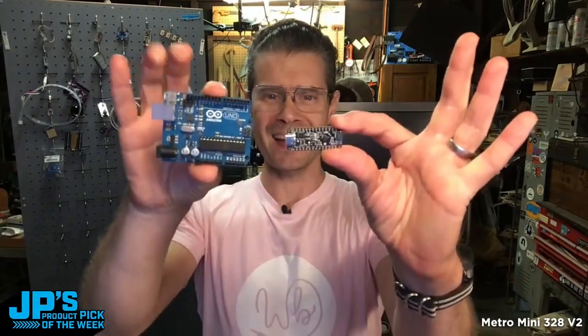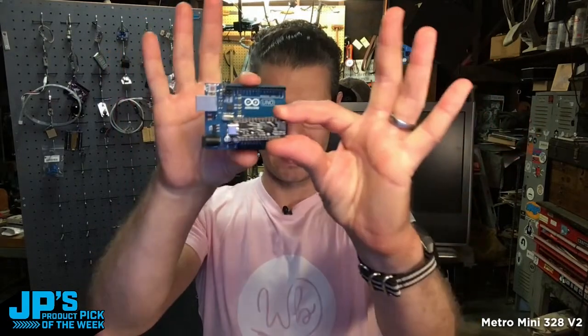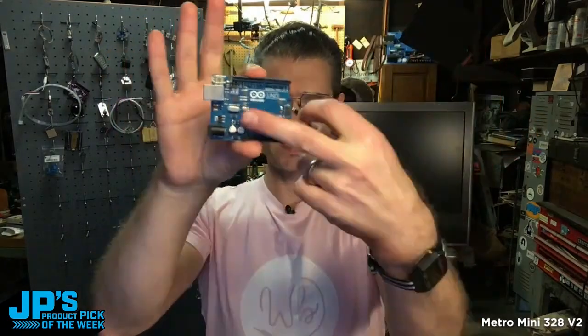It is the Metro Mini 328 V2. Comparison — that's an Arduino Uno, and that is the Metro Mini V2. You can see it almost fits in the old DIN style version of the chip there.